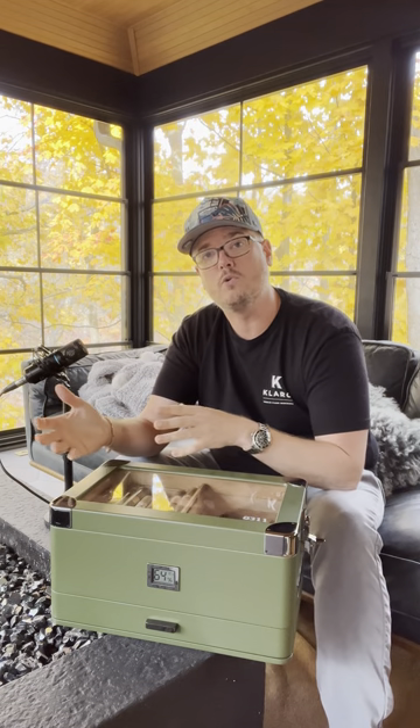If you want to try dry boxing, start by taking the cigar out of your humidor and leaving it out — you can put it in another box, set it on a tray, whatever works. Leave it outside of your humidor for just a couple of hours before you smoke it and see what you think. Then you can go a little bit longer — maybe 12 or 24 hours.